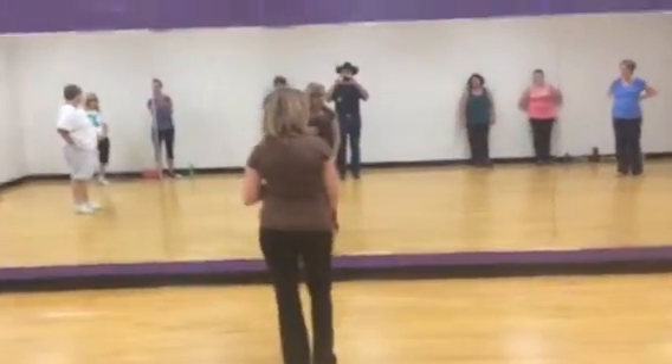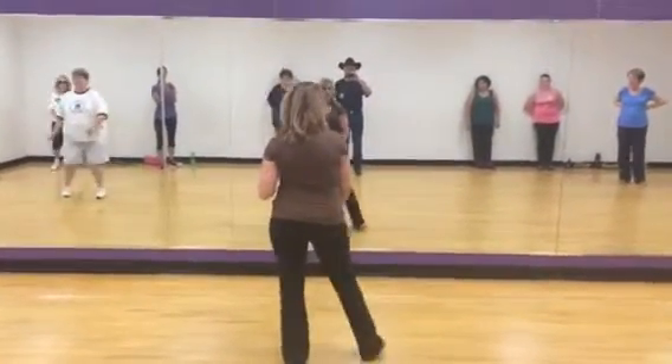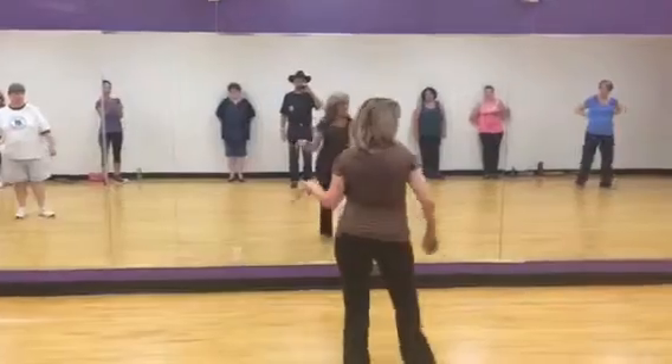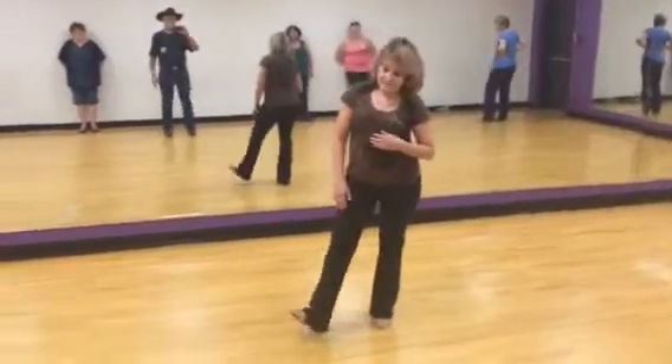Okay, so legs on your left side, we're starting to the right with a bind and a turn. So in 1, 2, 3, turn 4, down, heels, toes, heels, kick.